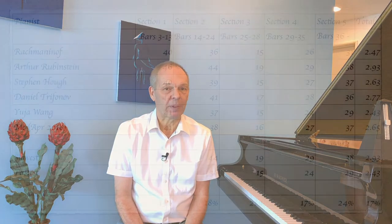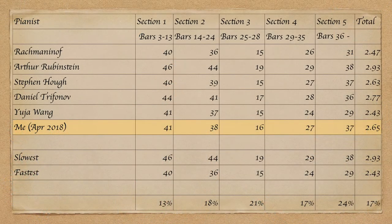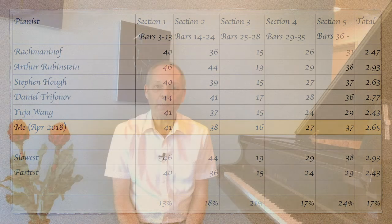However, in general, the technique that I prefer to use is to time different sections of a piece as they're played by excellent pianists, then to time myself playing those same sections and compare the amount of time it takes me to play them against what they play.